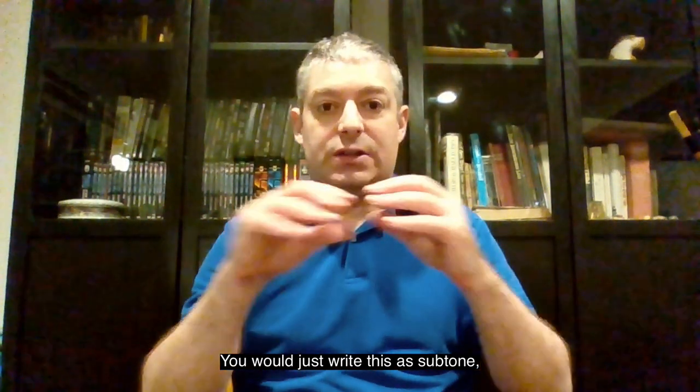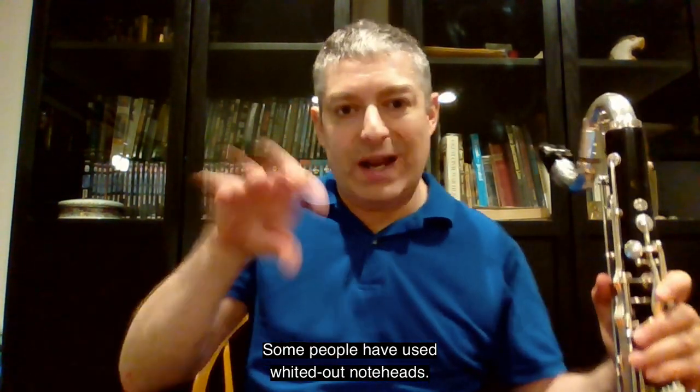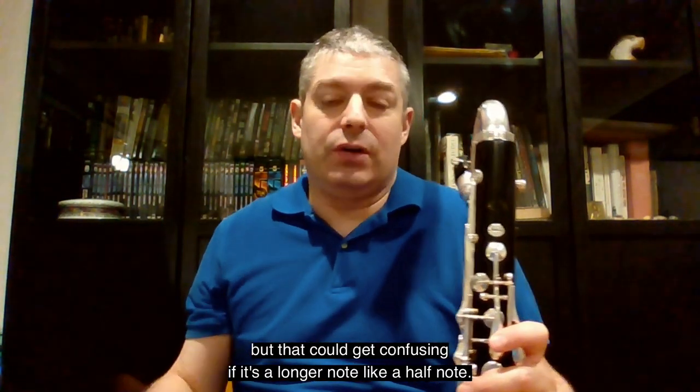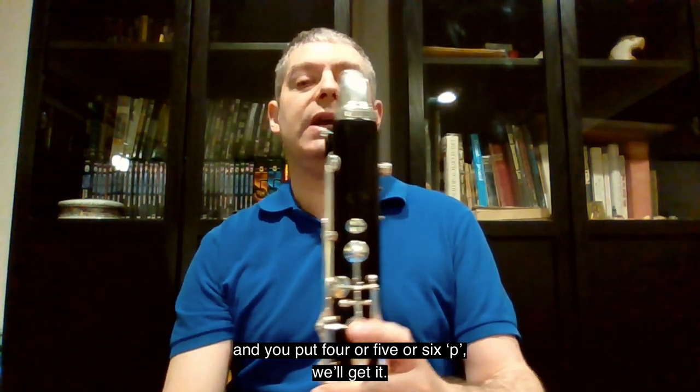You would just write this as 'sub-tone', or put in six Ps and the player will get the idea. Some people have used whited-out note heads — so they don't fill in the note head — but that could get confusing if it's a longer note like a half note. Usually if you just say sub-tone and put four or five or six pianos, we'll get it.